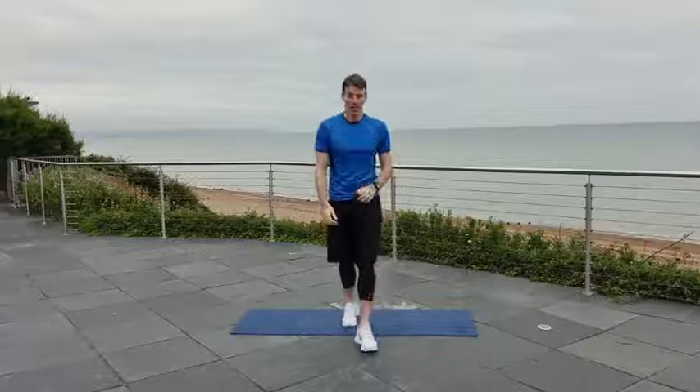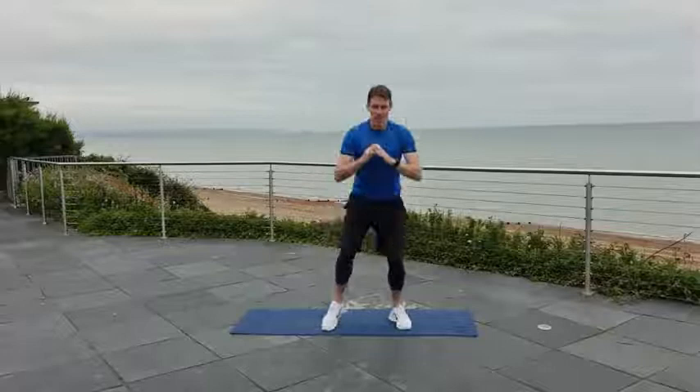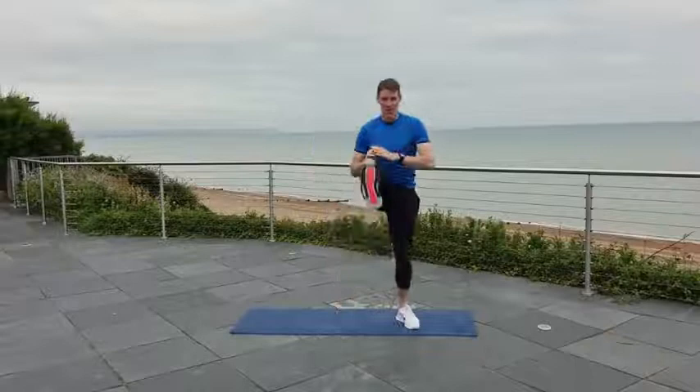Next up, squat and kick. You're going to come down into a squat — keep your head up, shoulders back. As you come up, kick forward, back down and kick. Sink low into it, feet a little bit wider than shoulder-width apart so you can get down low into that squat. Sitting back into those heels, kicking up around waist height if you can manage that. Good job.